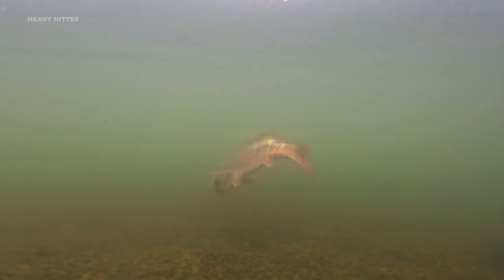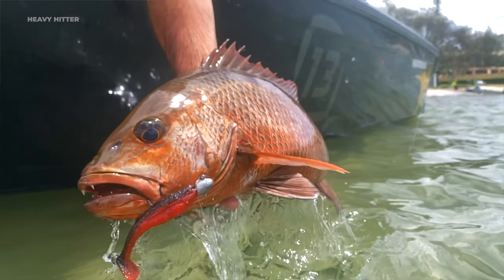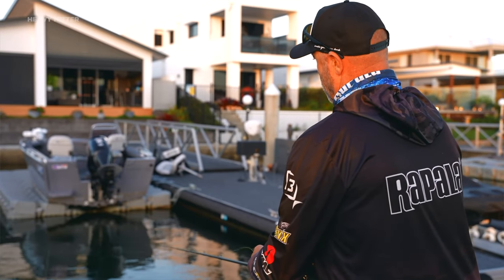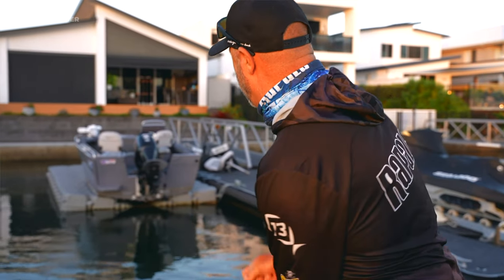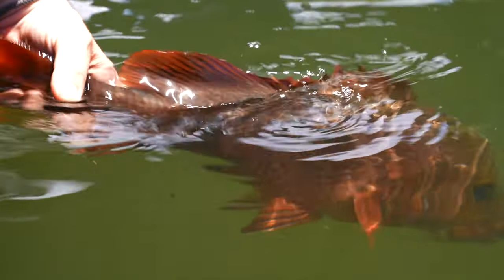The Heavy Hitter has been made from super TPE material, and we also added some salt to it which enhances that big rolling action. If you like targeting those aggressive predators and want a plastic with heaps of action, make sure you check out Rapala's Crush City Customs Heavy Hitter — because it will crush it.